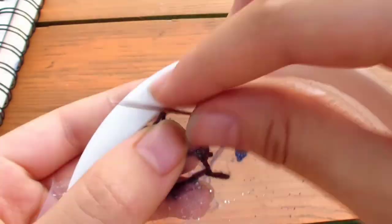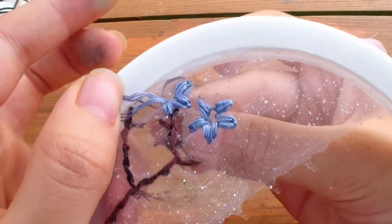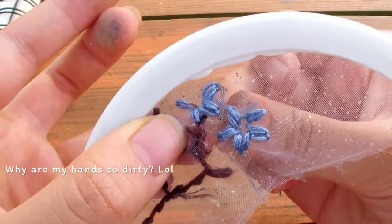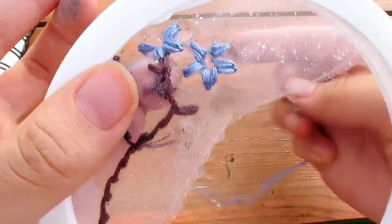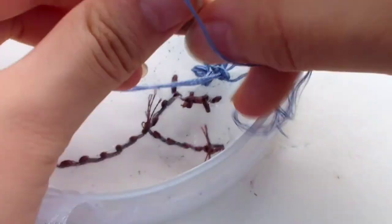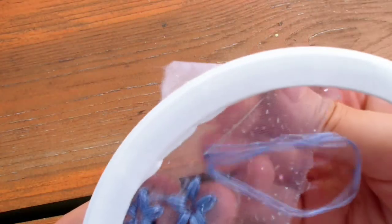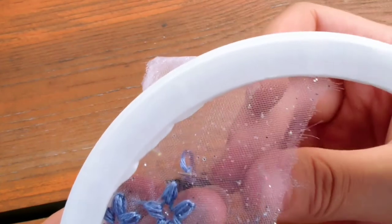We're going to repeat this in a clockwise pattern. Make sure you always go to the petal right next to it, not going across, to keep the back clean. Each flower has about 5 petals. We're going to fasten off a flower every time we complete one. For a folding petal, we're not going to do the lazy daisy stitch — just make some straight stitches starting from the bottom of the petal going to the top.